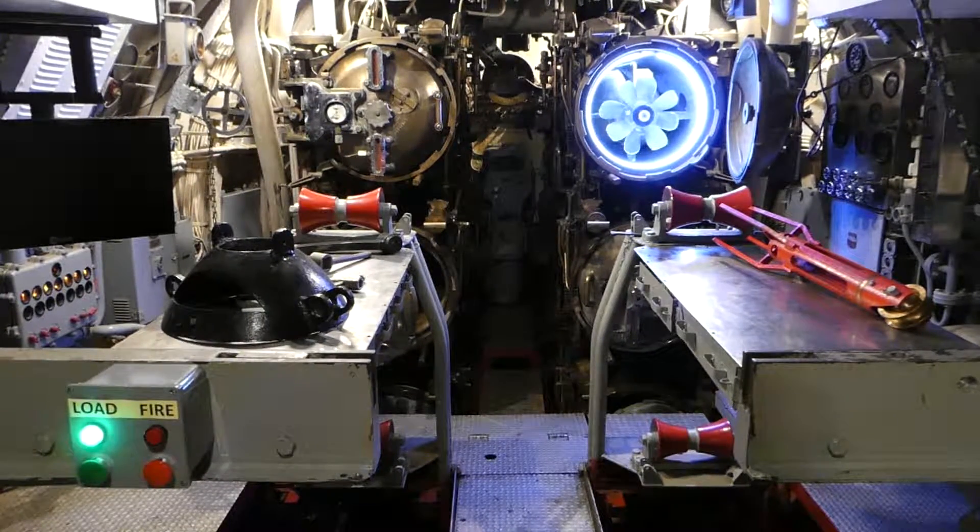Up scope. Bearing mark. Range mark. TDC match. Down scope. Set depth 15 feet, speed high.